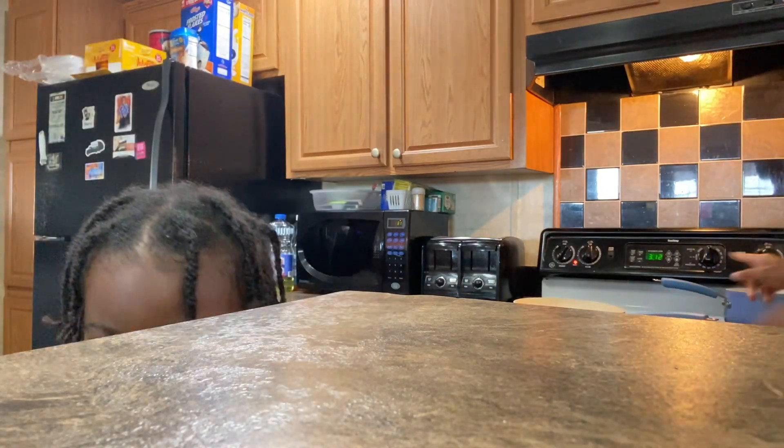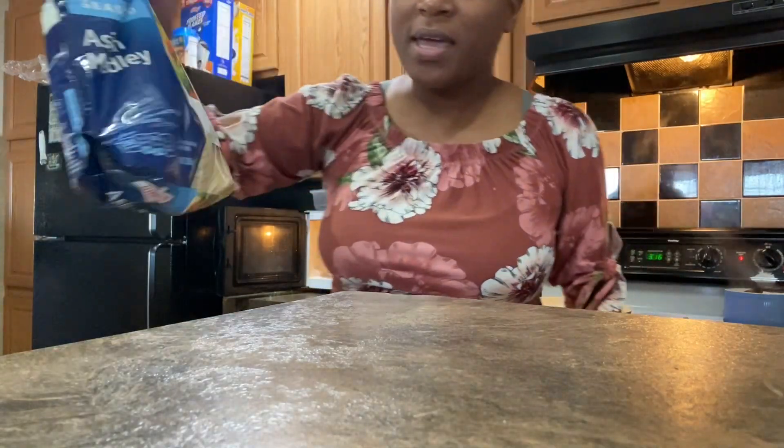The chicken is looking pretty good, and the rice is cooking. Y'all, look how flat the bag is now. And it got the microwave so wet. Don't touch it, it's hot.